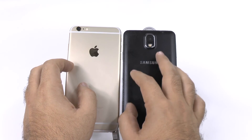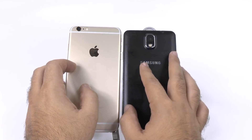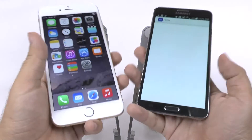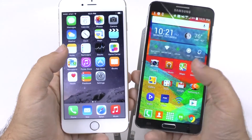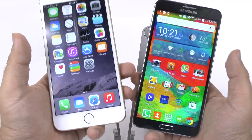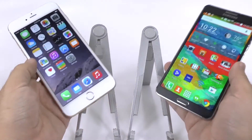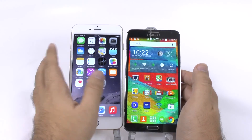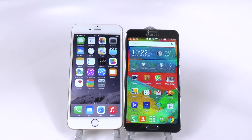Definitely the feel feels a lot better to me on the Note for usability, and just using it with one hand it definitely feels better compared to the iPhone, which again is just very top-heavy. The look is really good on the iPhone, but the feel I would say definitely goes to the Note — so we'll call this a tie between the two.